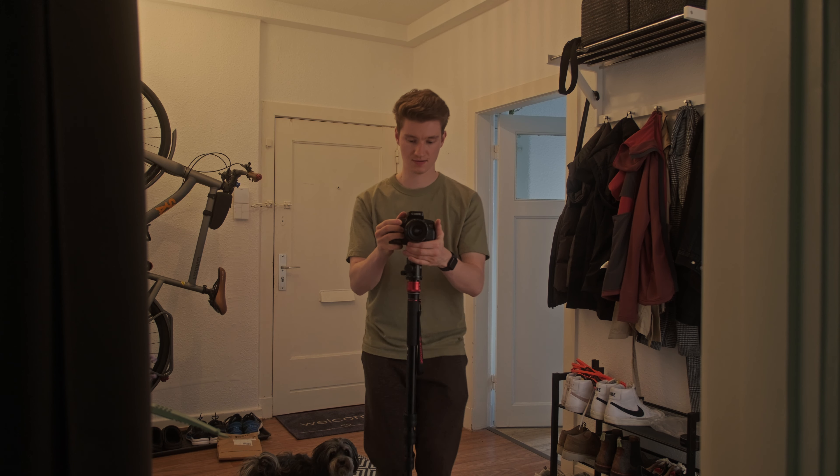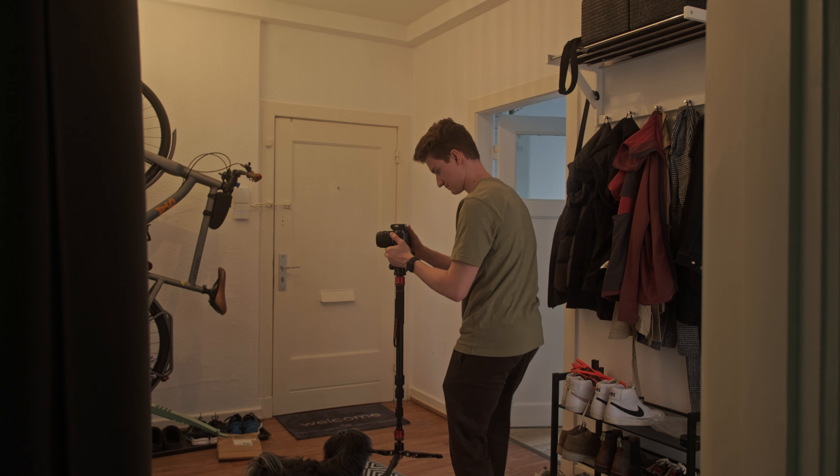A monopod can also be used like a glidecam on a budget. You can simply lift the monopod up with the camera attached to it and use the weight of the monopod to create smoother movements.